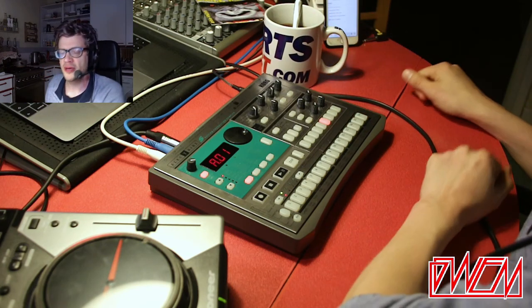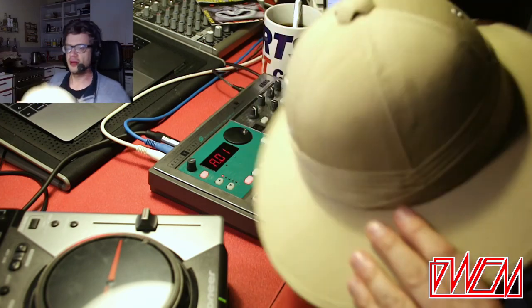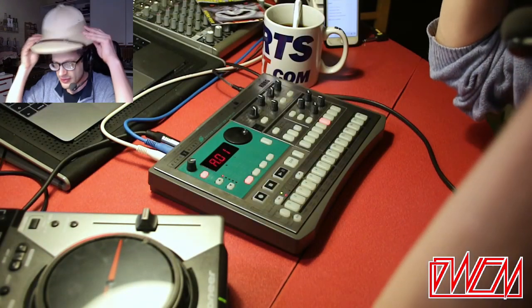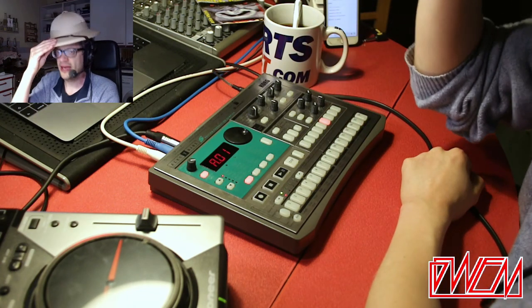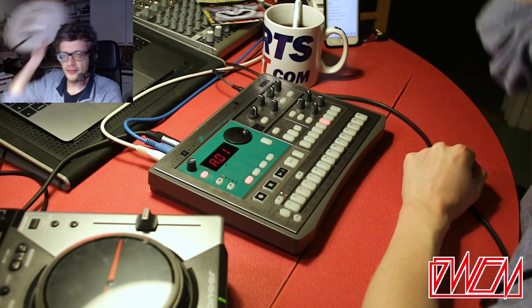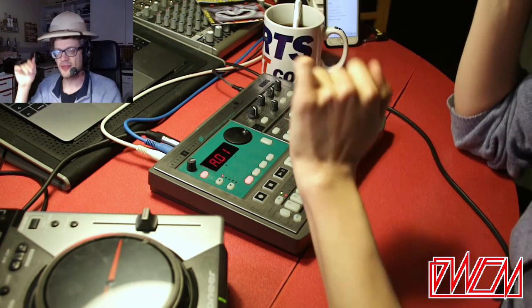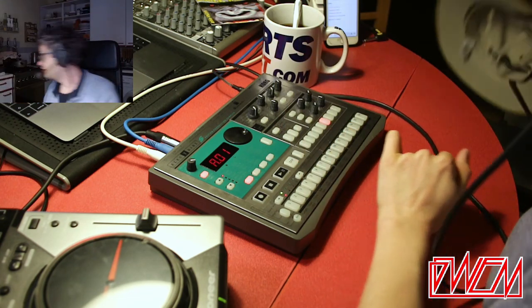So tonight I'm working on some jungle or drum and bass. I've even got my jungle hat. I don't have much fancy dress, but this is one of the things that I like. The problem is it doesn't fit on my head very well with the headset, which is sort of annoying, because I'd love to have that on while I'm navigating the jungle beats.